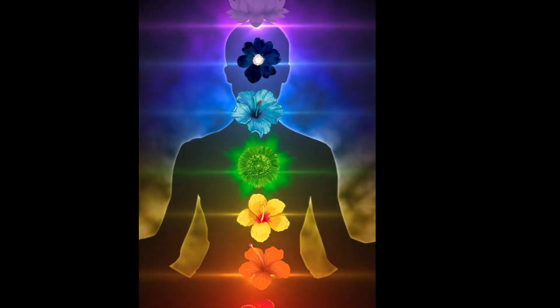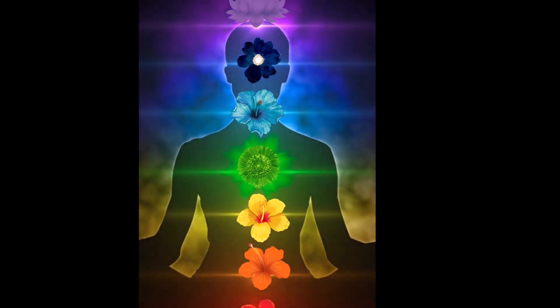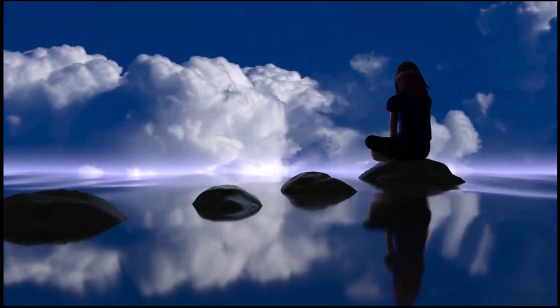Now, bring your awareness to your breathing. Take a deep inhale through your nose, feeling your chest and belly expand. Exhale slowly through your mouth, letting go of any tension. Continue to breathe naturally, finding a rhythm that feels comfortable for you.